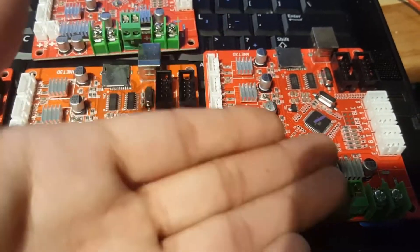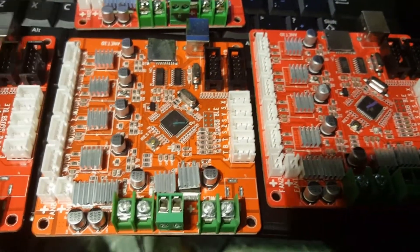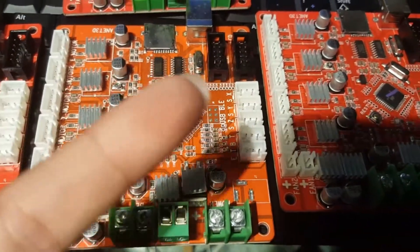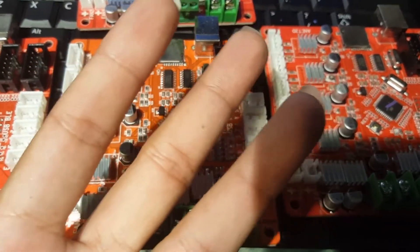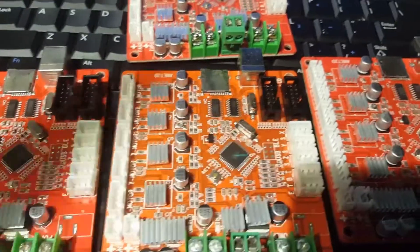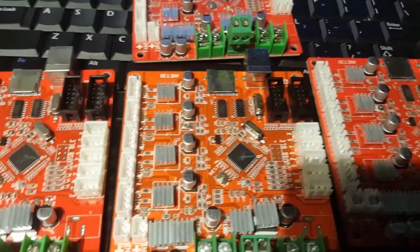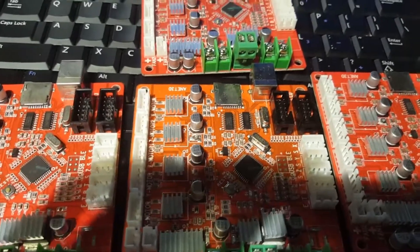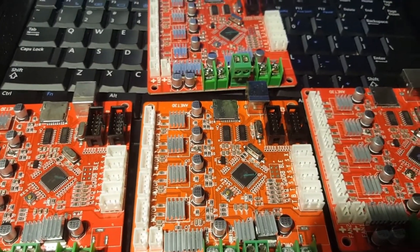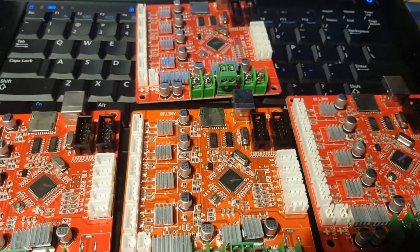I have a friend who converted the Anet A8 to SkyNet firmware. He turned it into a multi-function machine - not only can it 3D print, it can plot and CNC cut. I've seen him do PCB cutting and I think plexiglass as well. You do have different opportunities here - you can just swap your motherboards out. Or if your Anet motherboard is fully working and the 3D printer is working, you could still upgrade to SkyNet and turn it into a CNC or plotter - what they call a three-in-one printer: CNC, plot, and 3D print.